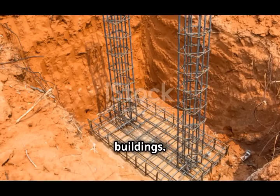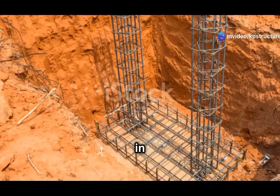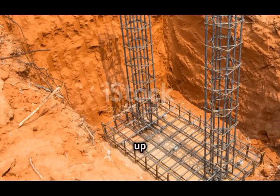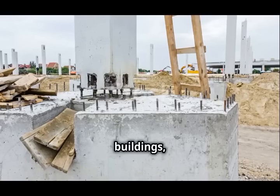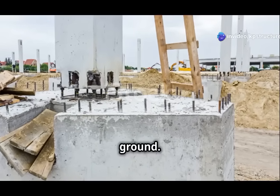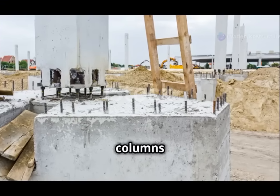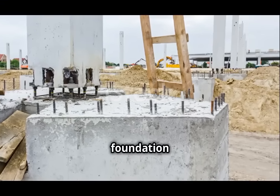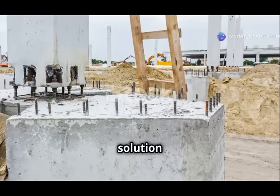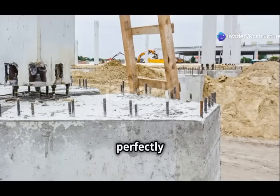Third example: tall buildings. Tall buildings present unique challenges when it comes to load distribution — the columns in these structures often need to align with the floors above, but this alignment doesn't always match up with the foundation on the ground. This misalignment can create significant structural challenges, as the load from the columns needs to be transferred to the foundation in a way that maintains the building's stability. Eccentric footings provide a solution by allowing the load to be transferred from the column to the foundation, even when the two are not perfectly aligned.